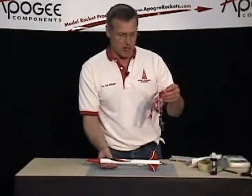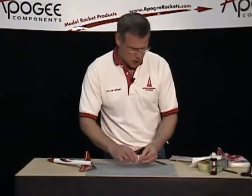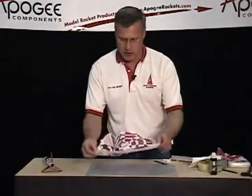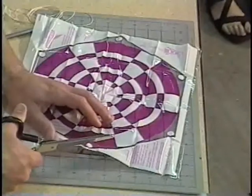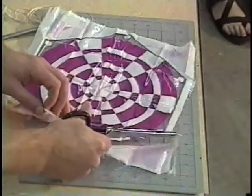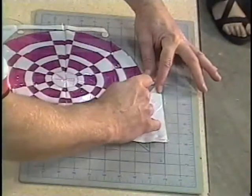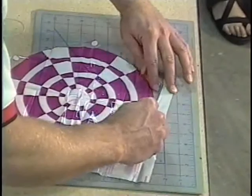Our next step is to make the parachute and attach the shock cord so we can finish up our rocket. We're going to open up our parachute bag, and inside we're going to have some string and some reinforcement rings. The first step is to pull everything out, lay your parachute down, and cut it out. We're going to cut around the dotted line — you can use scissors or a hobby knife. This is how you would use scissors. If you use a hobby knife, hold the plastic down with your fingers, straddle the knife so the plastic doesn't move, and slide your knife across. It's a little bit faster with a knife — that's my preferred method, but the scissors will work just fine.